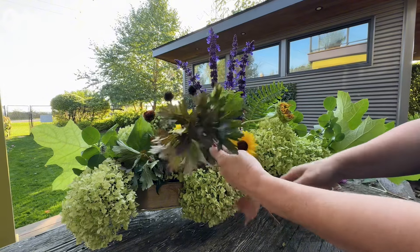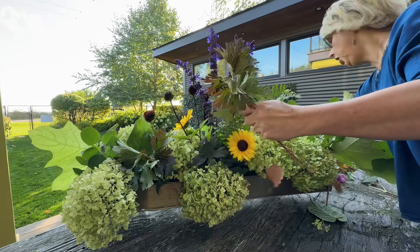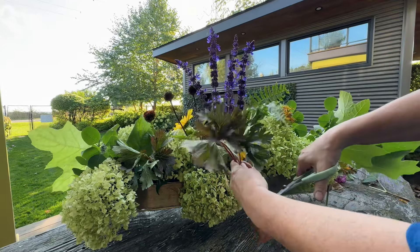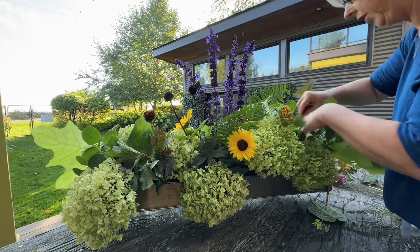This is so gorgeous — the Chocolata geranium. How beautiful is that? Let's put that over here.